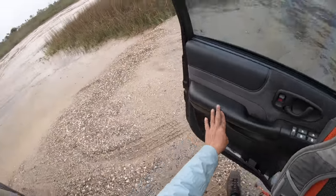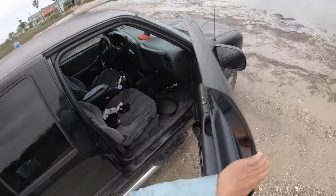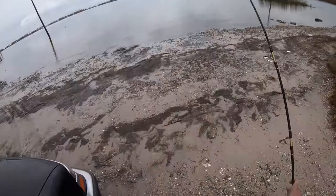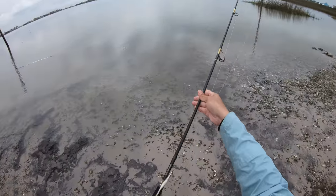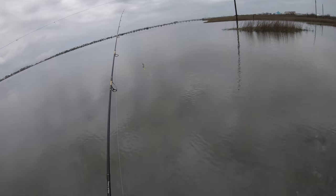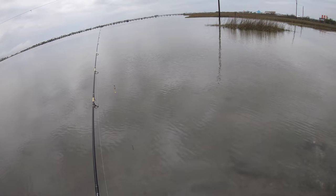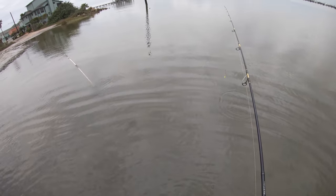No mosquitoes, please. Well, we're going to have to do some wade fishing. Hope the water ain't cold. Judging by the jetties, it was a little bit cold. Oh yeah, it's still cold - oh my God. This ain't going to happen today. This water is freezing.